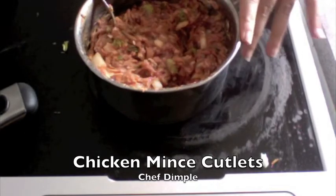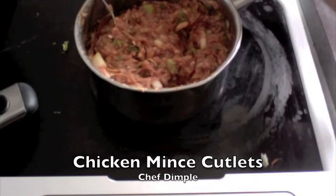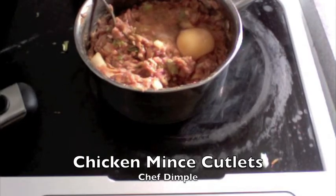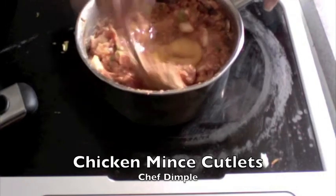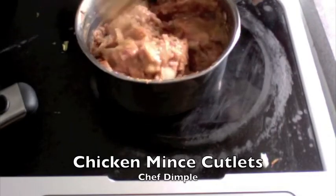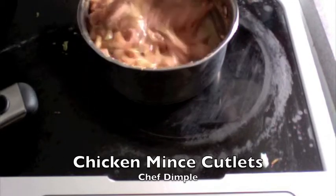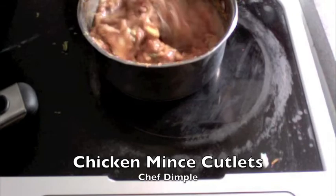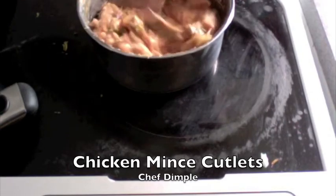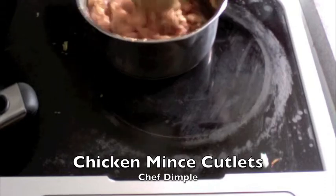I had taken about half a kilo of mincemeat — you could take less as well. This is going to help me make about 8 to 10 cutlets. To this I am going to add 1 egg. Just mix this real good. I am not adding any other water or moisture to this cutlet other than the egg, because I want to be able to pat them and create them into a cutlet. At the same time we add egg because we want them to be nice and moist from the inside. Egg also helps cook them really quick.